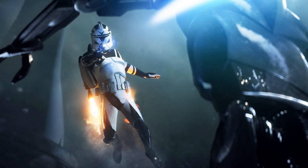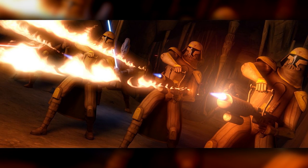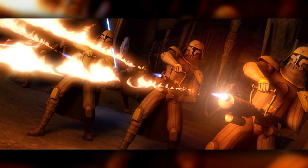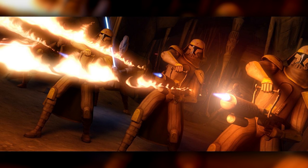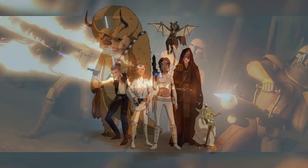The Kaminoans designed the Grand Army of the Republic with the ability to deploy and operate anywhere in the galaxy — be it underwater, on land, underground, or in the skies above. The classical elements of water, earth, fire, and air are a popular foundation for understanding the world by many cultures, both in and outside the Star Wars universe.